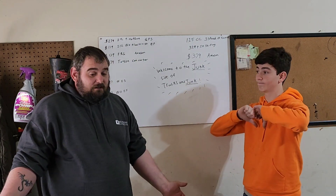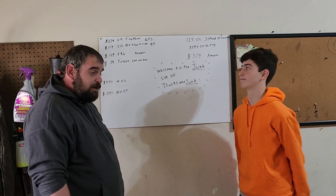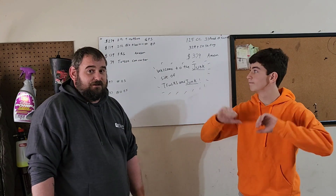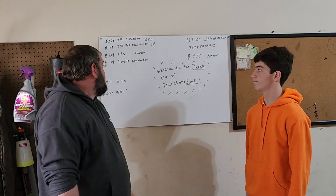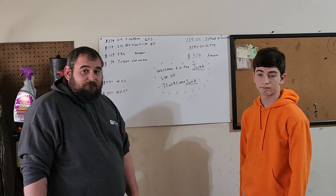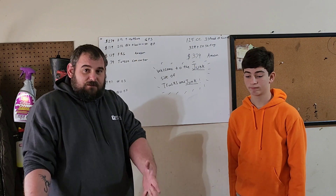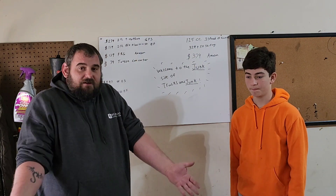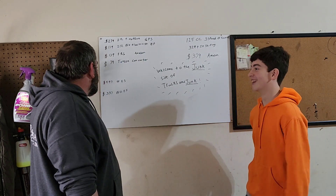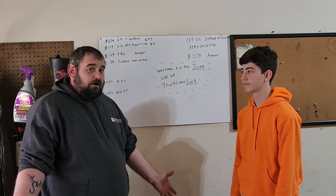And it doesn't even go in reverse — just forward. So then you'd have to buy the forward-reverse gearbox, which is another $139 from Amazon. And then you have to buy a torque converter because they're not torqued enough to pull something this large. By the time you buy all of that to have electric start, you're looking at $497.